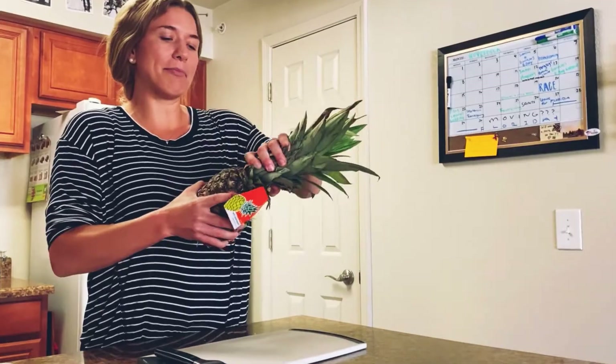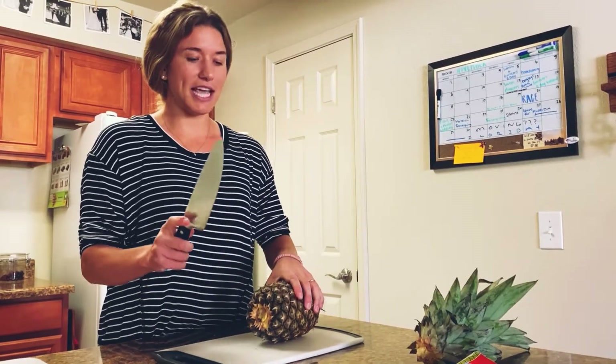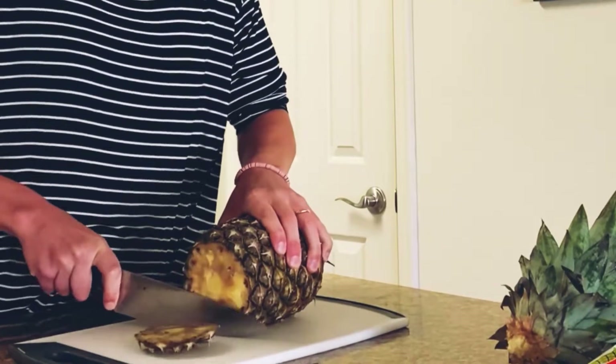First, take your pineapple, grab it by the party hat and just rip that guy right off. Next, you're going to take your knife, get a firm grip on the pineapple and slice off the first little top.